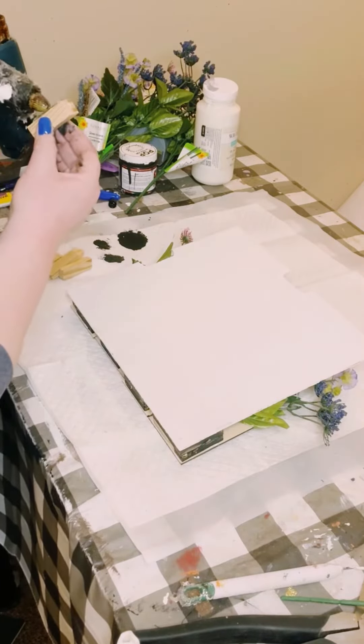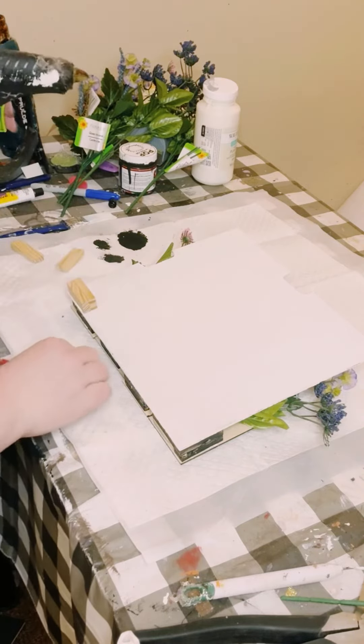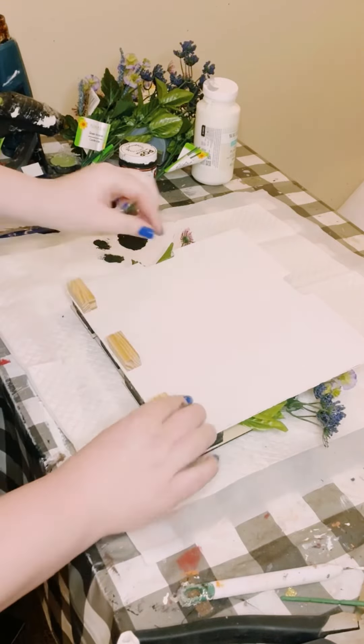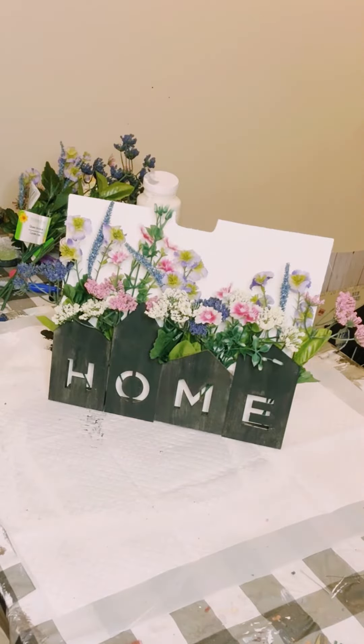Then I wanted to make sure that this piece stood up by itself. So I glued some more Jenga blocks to the back side and bottom of the sign. I just again glued two on top of each other and you want a total of three of those sets. Now it stands up perfectly.